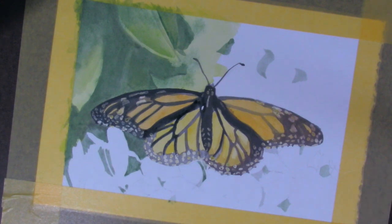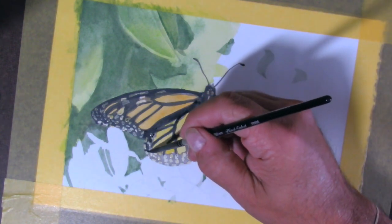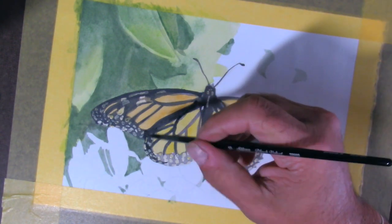The yellows and oranges on the butterfly's wings, and even the greens in the background, will also brighten up with each subsequent layer that I put down.